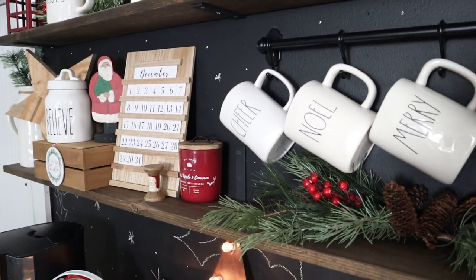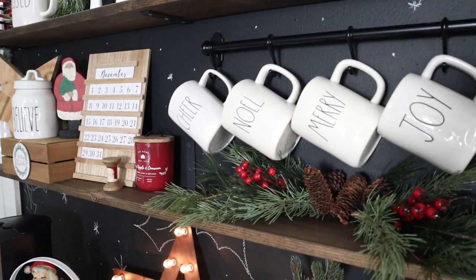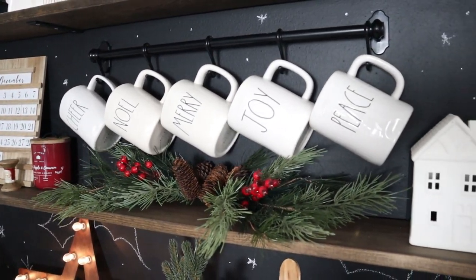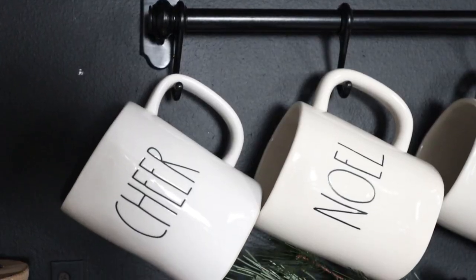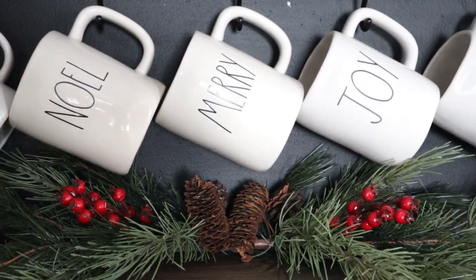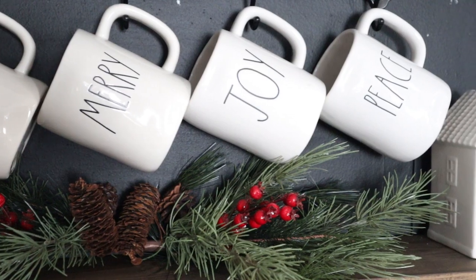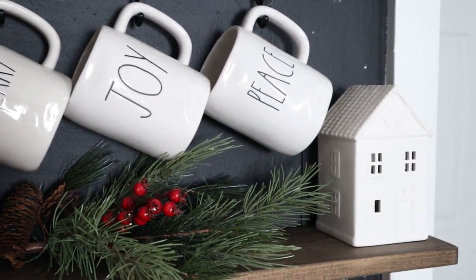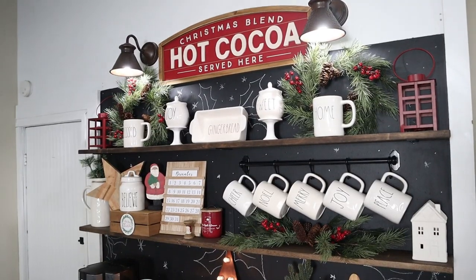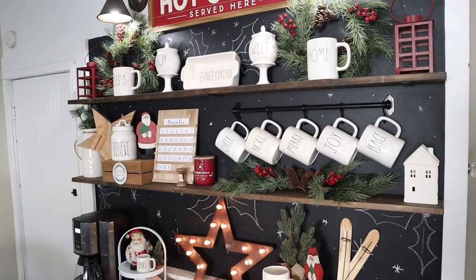This hanging rail is from Ikea — it is probably the number one question I get about my coffee bar. It has five hooks on it and I display my Christmas Ray Dunn mug collection here. I was able to find two more to complete my collection so I can display them on this rail, and I just love how cute it is and how handy it is to just grab mugs off of here and use them for our coffee.